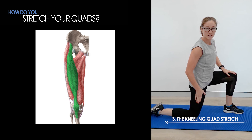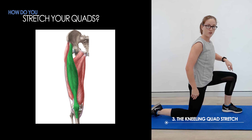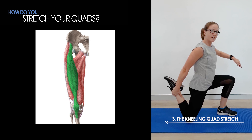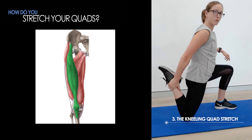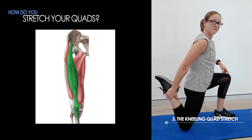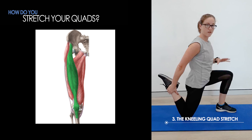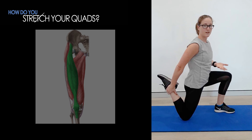The side that you want to stretch is at the back and the other leg is at the front. Again, you're going to grab onto the back of your lower leg and pull up like so. You want to hold these stretches for about 30 seconds and repeat three times.